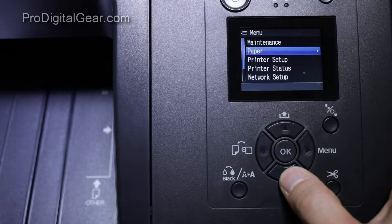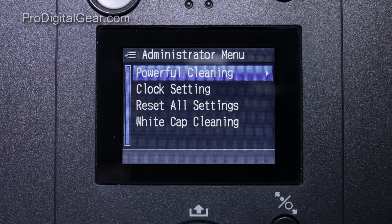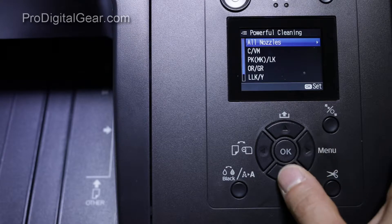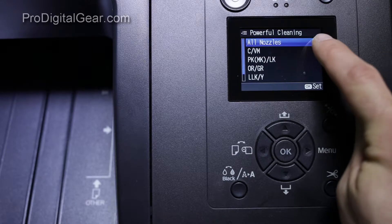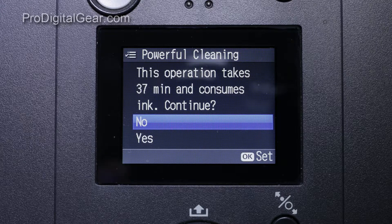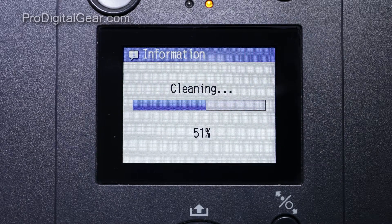If we scroll all the way down to the administrator menu, you'll see the option for powerful cleaning. Click over and you'll see that you have the option of doing paired nozzles of the different colors or all nozzles. We did all nozzles — this could take 37 minutes and consumes ink. We went ahead and said yes. The printer does a cleaning cycle that seems to be a little bit longer than the normal cleaning cycle we're used to.